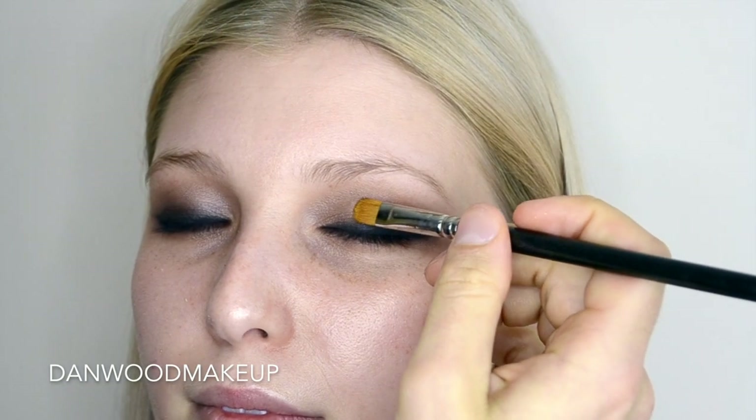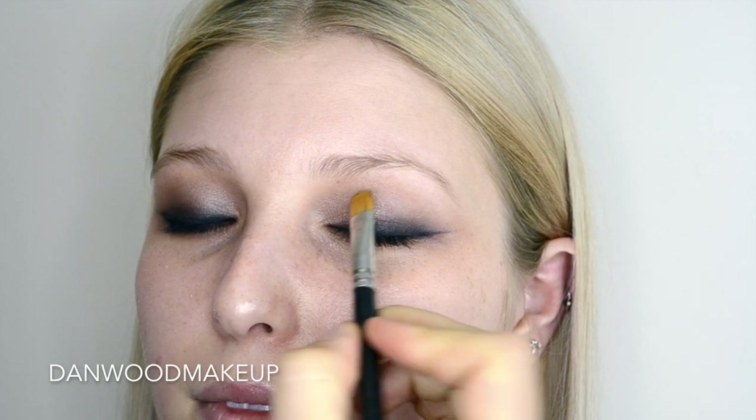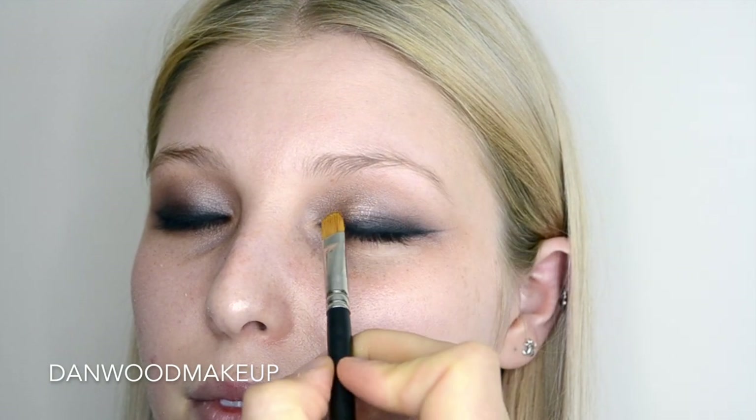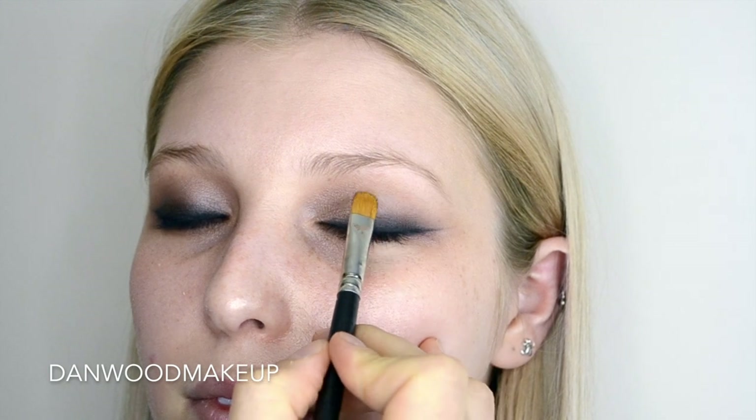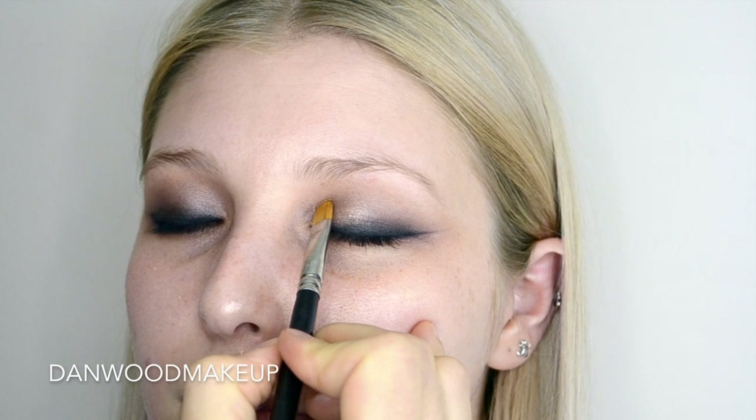The next product I'm using is Charlotte Tilbury Eyes to Mesmerise. It's a really cool tone gold, almost verging on a platinum or silver, and the whole purpose of this is to look like a glossy eye but add a little bit more stability and hopefully a lot less creasing.